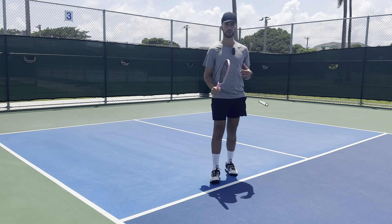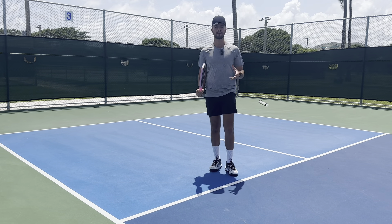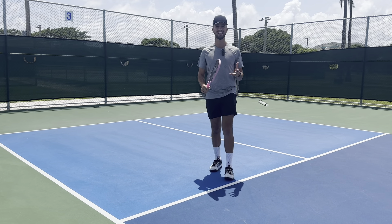Hey everyone, it's Tyler Stryk from Universal Rackets, and today we are talking about the proper grip and paddle position for your dink. When you start off in pickleball, you want to hit your dink as a forehand. If you're a right-handed player, you want to hold the paddle and hit the dink on your right-hand side. If you're a left-handed player, you want to hit your dink on your left-hand side. When you hit the dink, it is essential to have the proper grip and proper paddle position.